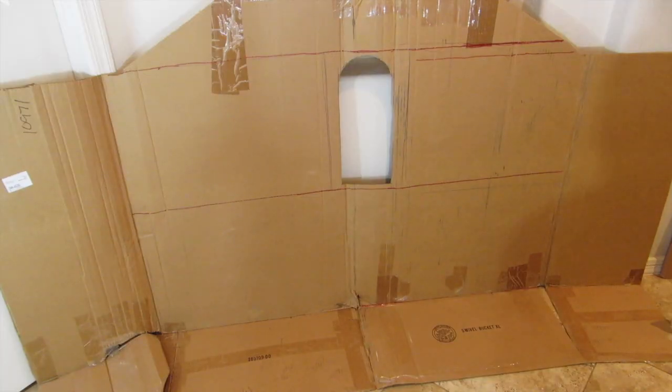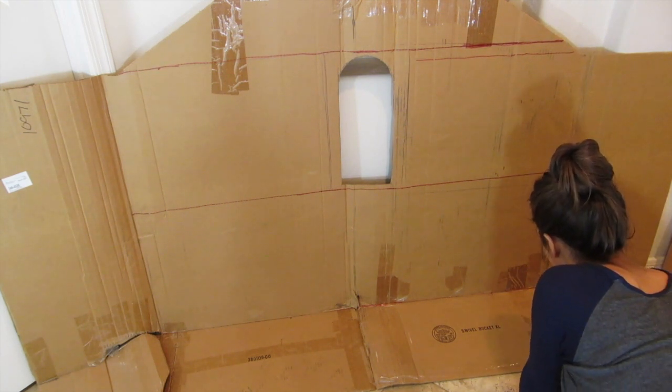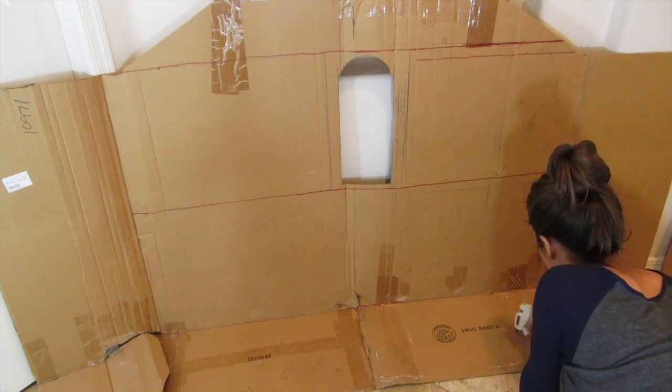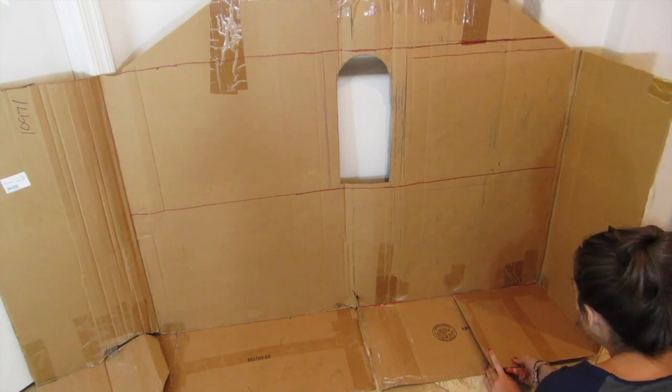Just take your glue gun and glue the tabs together. This is a really easy stencil to use for any dollhouse because you can make it as big or as small as you would like.